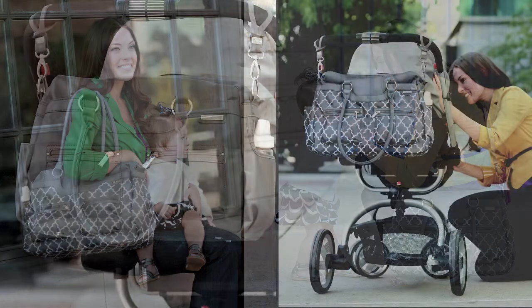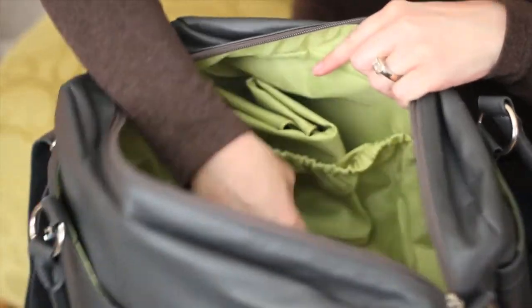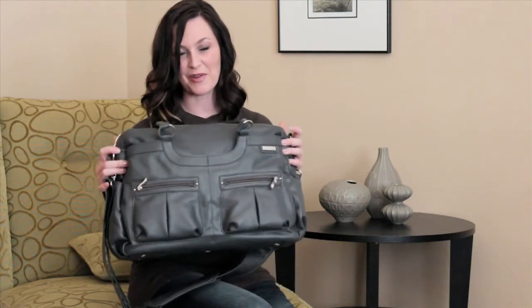It has D-rings to be used with the stroller, and it also has two side pockets for bottles. You can open it up to a roomy interior with some organizational pockets inside as well. This is the new satchel bag — we hope you love it!